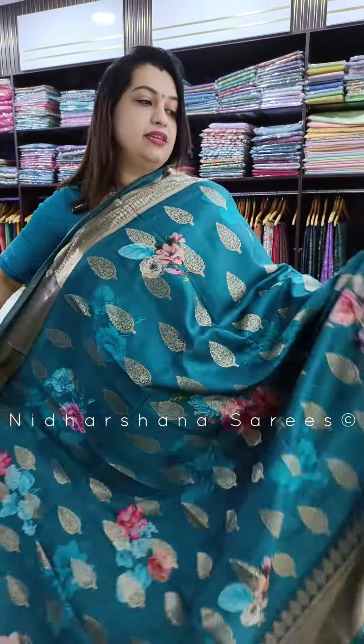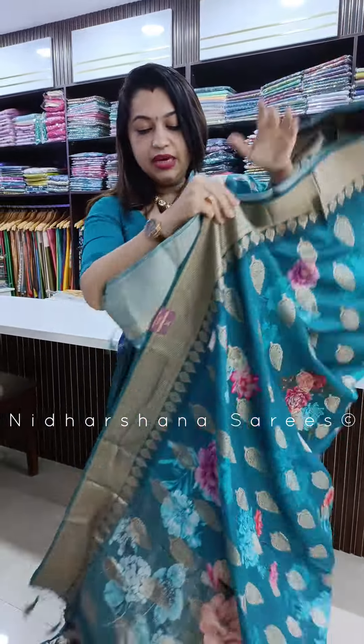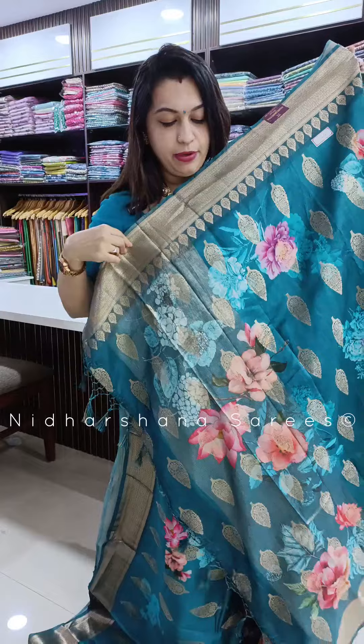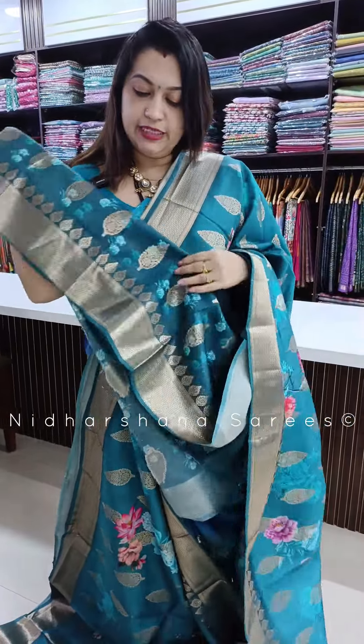One more color in this catalog — beautiful sapphire blue color. It has self-colored matte zari borders and a beautiful pallu. It's a running color pallu with nice zari work on the pallu. It's a short pallu concept with a matching blouse piece.